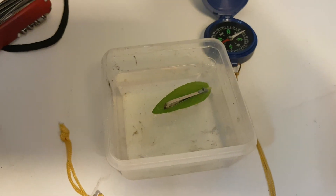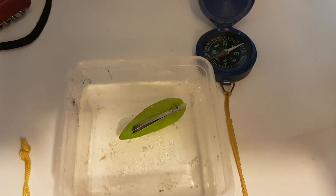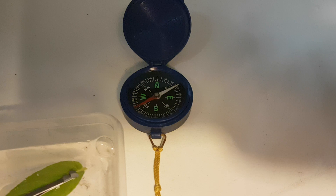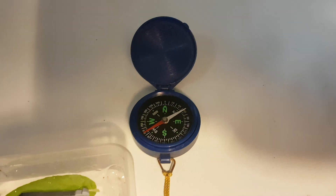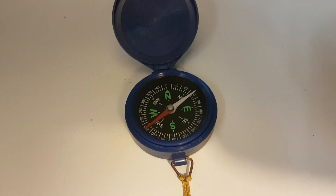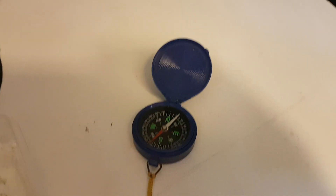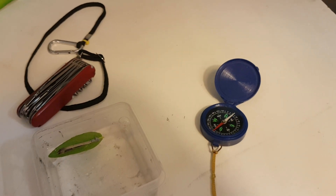Now it should turn in the same direction as a compass — pointing to the north. As you can see, it works! A compass is basically a magnetized needle that points to the right pole — south or north. It works through magnetization. This is a cool survival hack in my opinion. Anyway, thanks for watching, have a good day, bye!